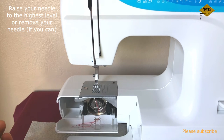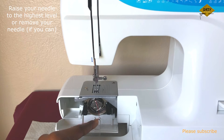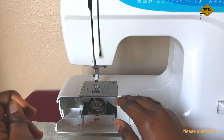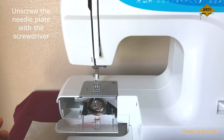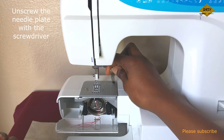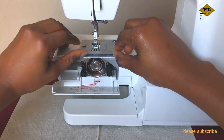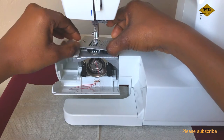I'll ensure that my needle is raised to the highest point and leave it that way. The next thing to do is to unscrew the needle plate. So we unscrew the needle plate and take it out gently, making sure the screws are kept safe.